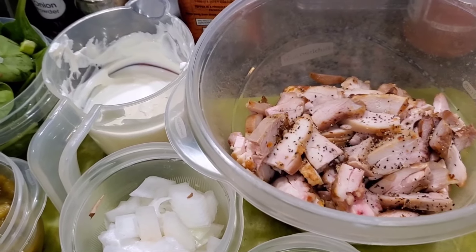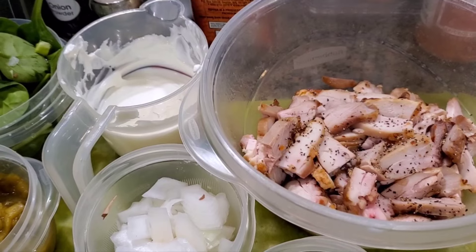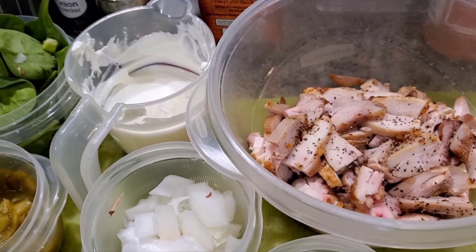Hey everyone, I'm here to show you how to make the best, cheesiest chicken cream enchiladas.